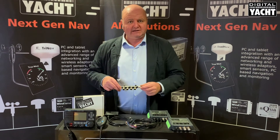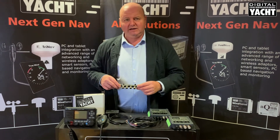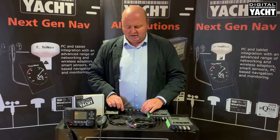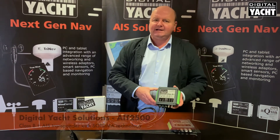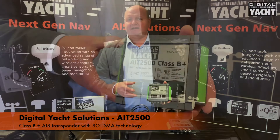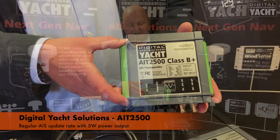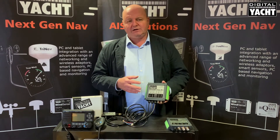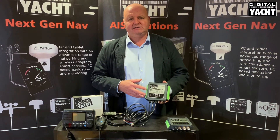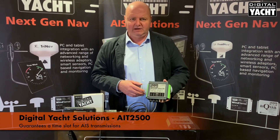Once you've done that, the two are interfaced together using NMEA 2000, and other devices can then connect into the network as and when required. The AIT2500 is a Class B Plus product, so it uses the latest SOTDMA technology, which gives you a more regular AIS update, a higher power output — 5 watts as opposed to 2 watts. The technology and the way it transmits is akin to a Class A system, so it gives you a very reliable slot to transmit into.